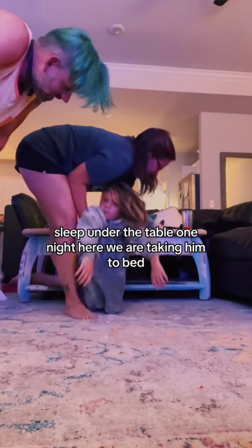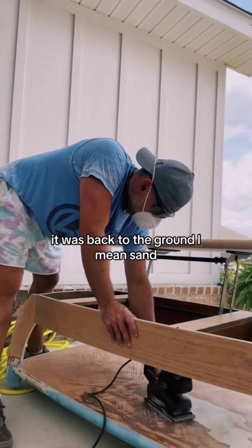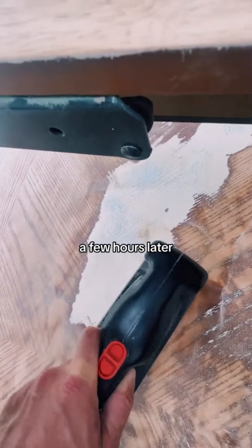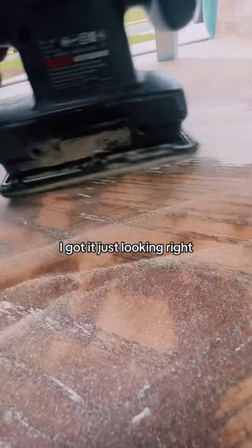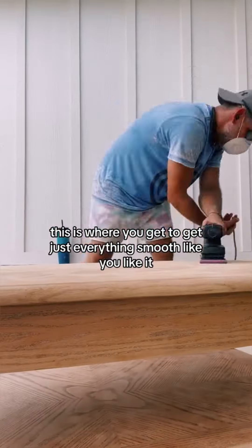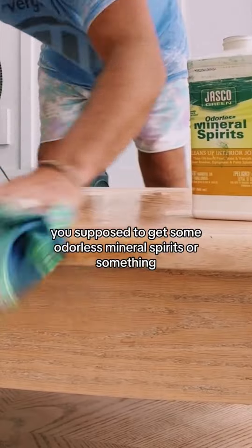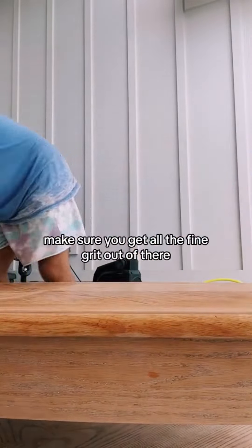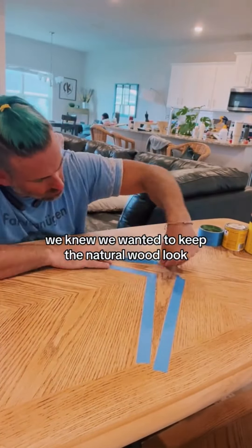The next day it was back to the grind — I mean sand. I continued getting it all off the best I could. A few hours and several cramps later, I got it looking right and was able to upgrade to the 220 fine grit. This is where you get everything smooth like you like it. Then I read that you're supposed to get some odorless mineral spirits and clean it all off to make sure you get all the fine grit out, after air blowing it real good.